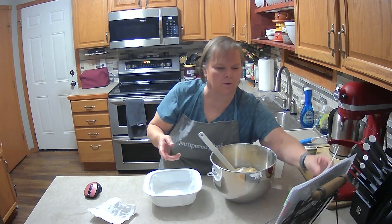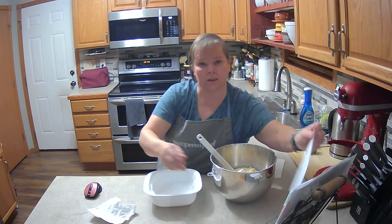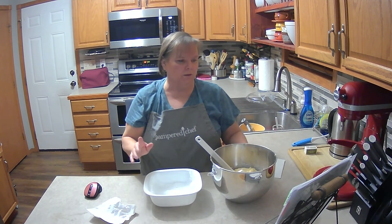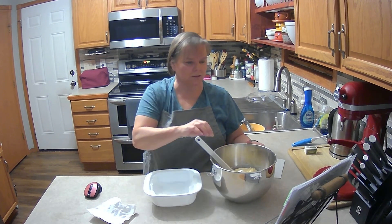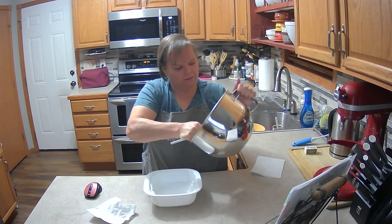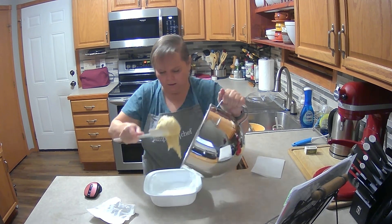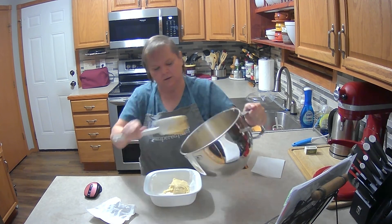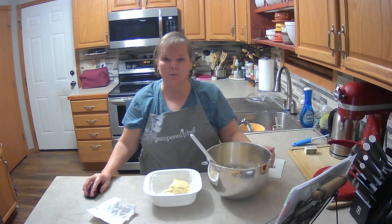I added the one and a half cups of flour. Be sure to preheat your oven to 350 or 400 degrees and cook it for 30 minutes. I'm going to go ahead and pour the batter in and then I will come back and show you the final yummy product.